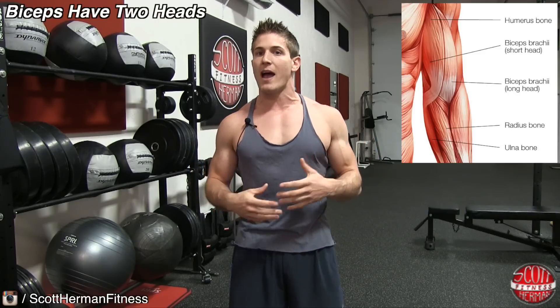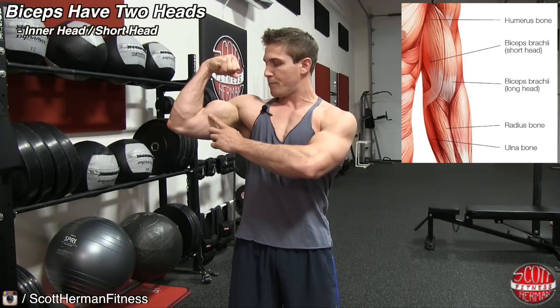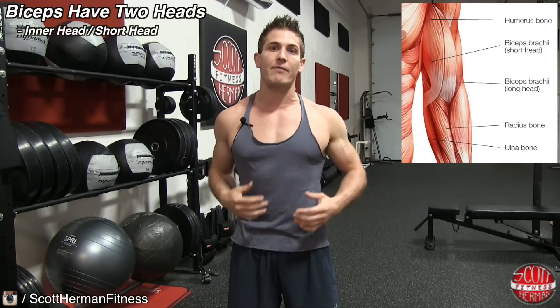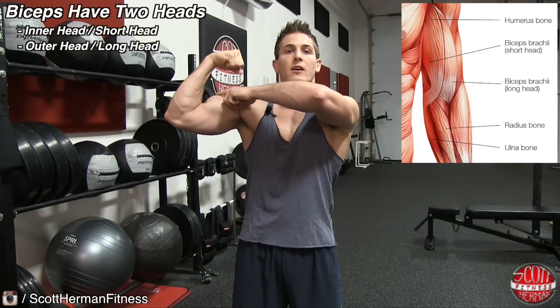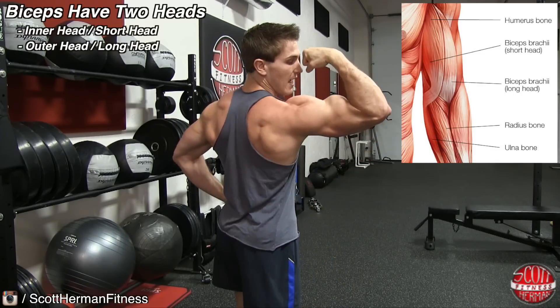So what are both heads? You have the inner head, also known as the short head of the bicep, which is right here. Then you have the outer head, or the long head of the bicep — you can see the separation right here, and you can see it more from the side as well.